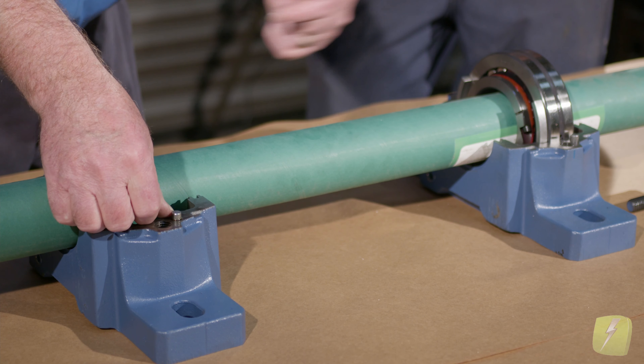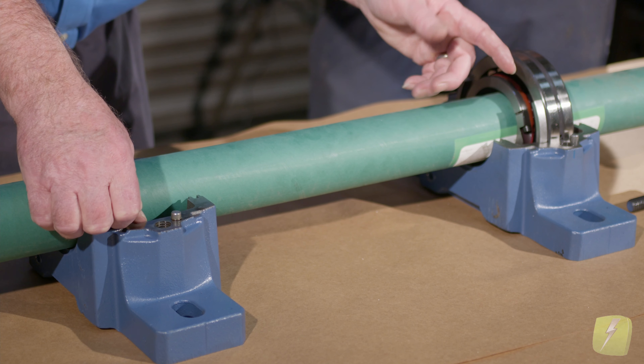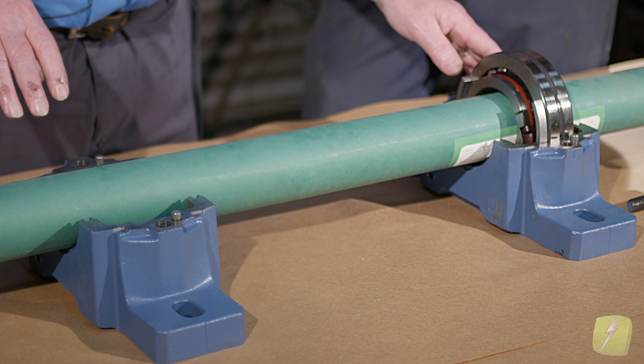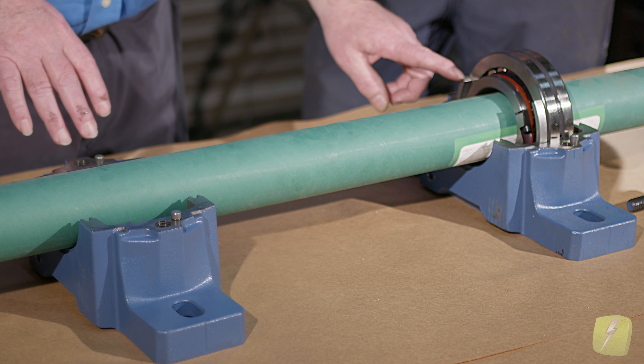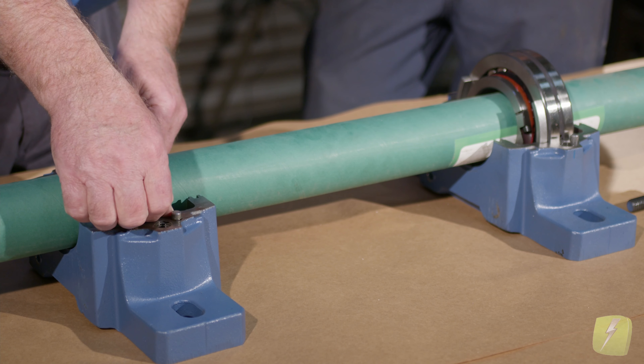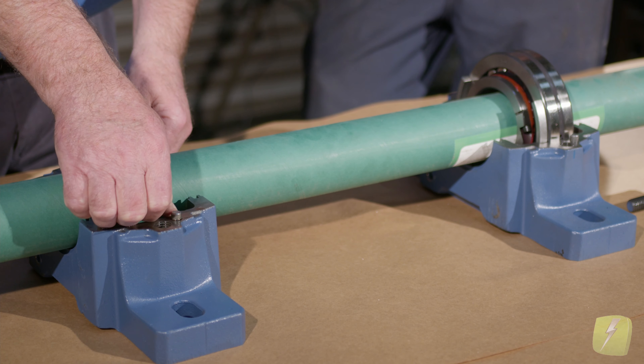We would install the bearing knowing which direction it grows — closest to the shoulder — but leave some room. If we have three-eighths of an inch available, we'd probably leave five-sixteenths of an inch in the direction it needs to expand. When looking at these pillow block bearings, they're called non-expansion and expansion. A non-expansion bearing has it clamped on the shaft with the fixing ring on the inside so the bearing cannot move. The expansion end has the bearing in the middle with some clearance on both sides. I would have it closer to one side — maybe a hundred thousandths — and let the shaft grow in the direction where it has the most room.